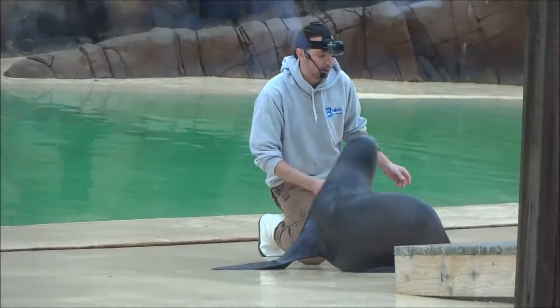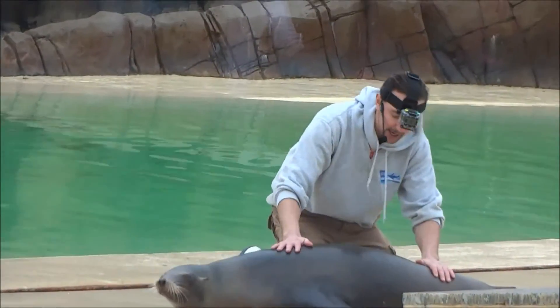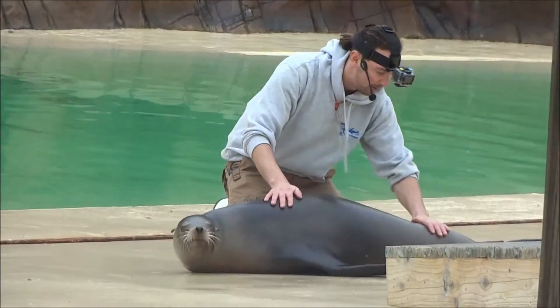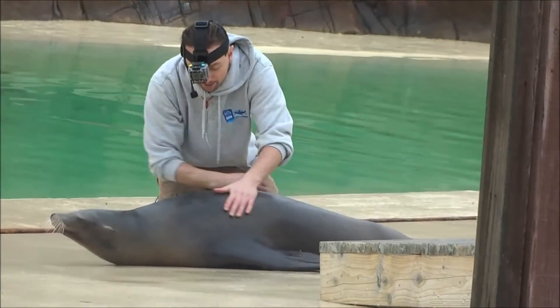The sea lions are all trained to lay down, which is very useful for health checks and examinations. As you can see, Annie here will lay down nice and flat on her belly, and I can check her from head to tail all over her body. It means if she had a cut or a scrape, or she got into an altercation with another sea lion — a fight or something like that — we can examine them and make sure they're nice and healthy.